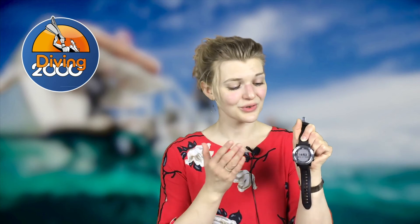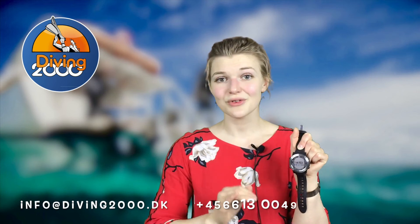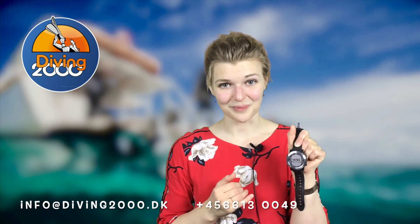Overall, I would definitely recommend this dive computer to recreational divers out there. If you have any other questions about this computer, feel free to contact us by email, telephone, or even stop by the store. Thank you so much for listening and have a really great day!